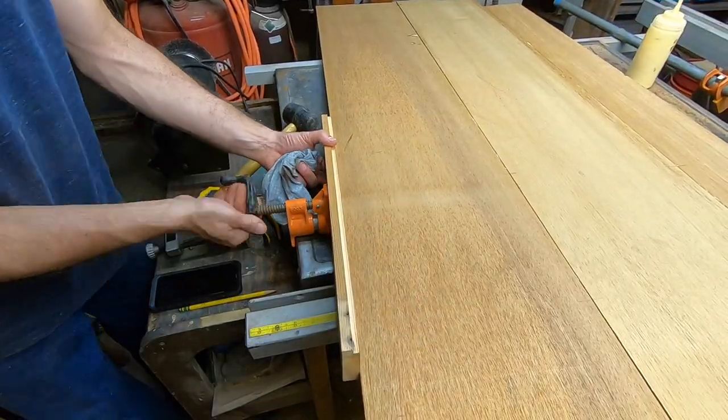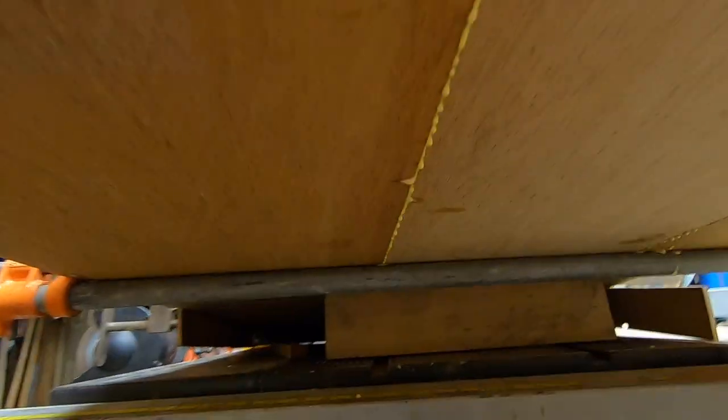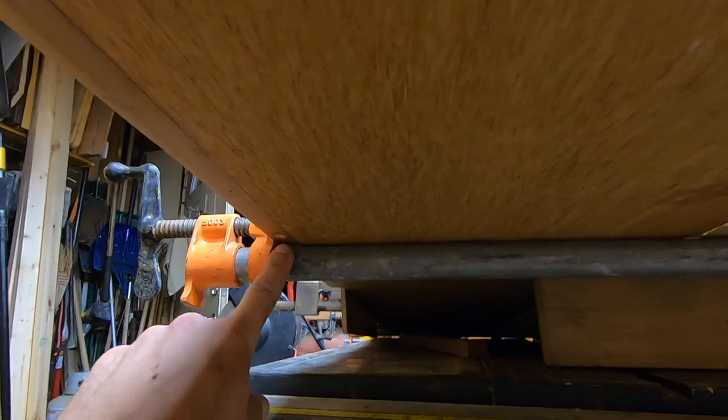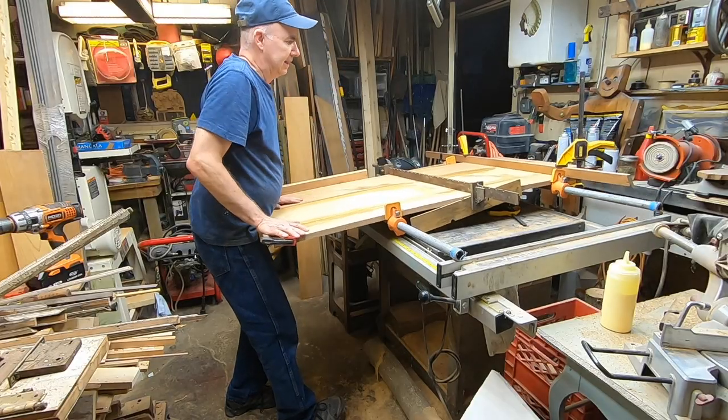The top of the boards where they come together should be even. If they are slightly uneven, this can be sanded. In my case, the boards are veneered, so I'm not able to sand them down too much. Let that dry overnight.